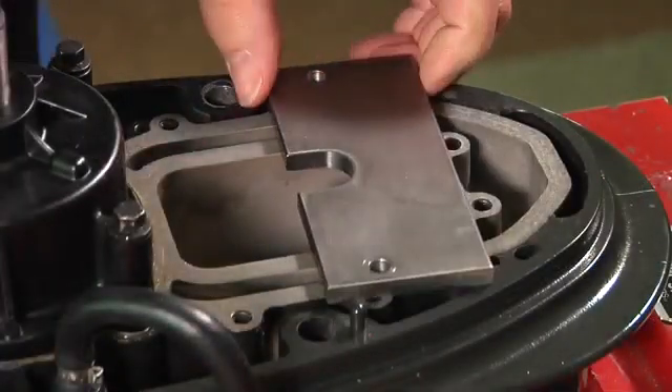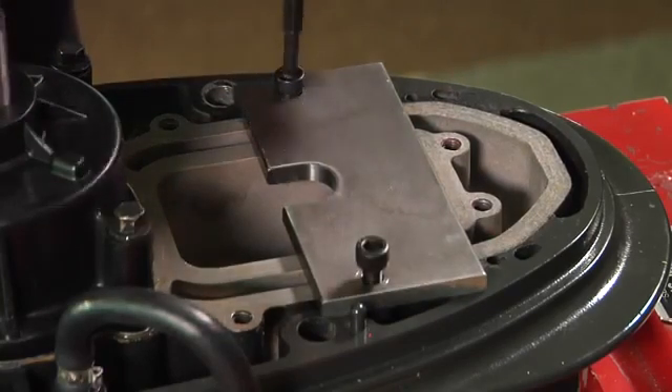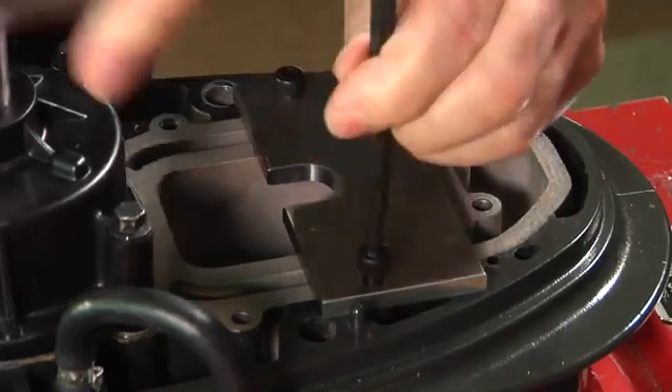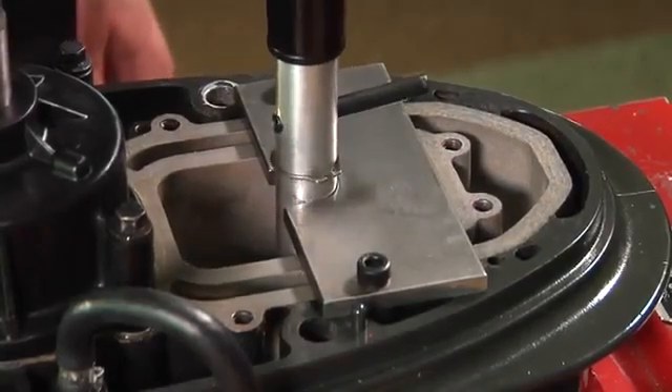Install the guide plate onto the gear case housing with the slot facing rearward. Secure with two screws. Install the shift rod height tool onto the lower shift rod.